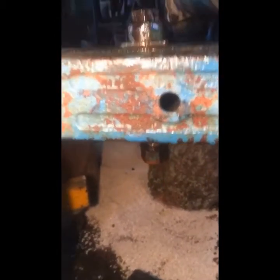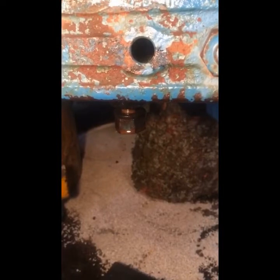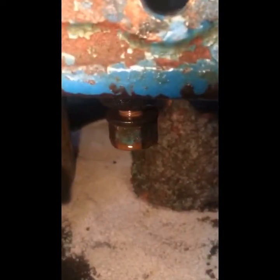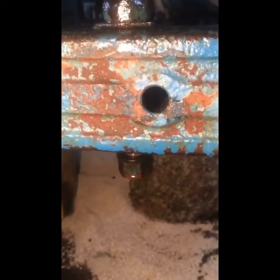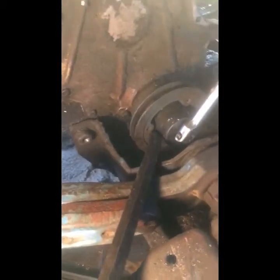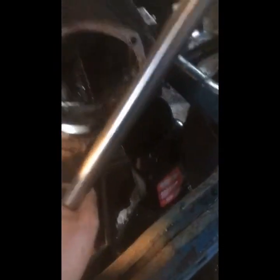The issue is this bolt here. I've pounded on it — put the nut on there and then pounded upward with a sledgehammer — and it doesn't even budge. I put some PB Blaster and you can kind of see that liquid coming out rust-colored. So I'm just going to hit it with PB Blaster on the bottom and top and let it sit probably overnight, which delays this project.